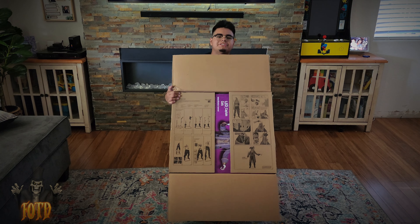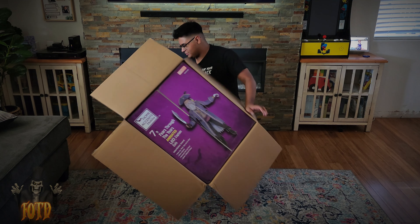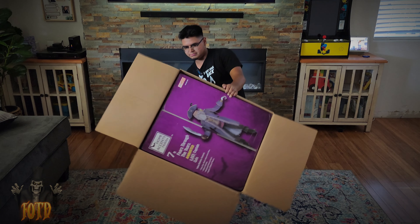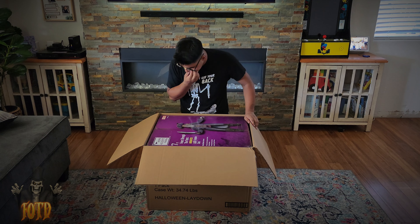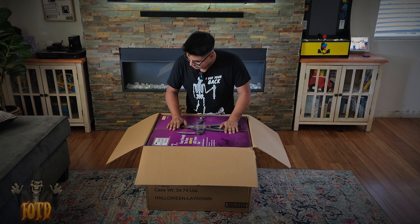We got instructions here on the box. Look at that, ladies and gentlemen — there is Captain Cuts right here. God damn, he's heavy! This thing looks awesome. I'm gonna be honest, this has to be one of the best pirate props we have ever gotten in the Halloween industry.